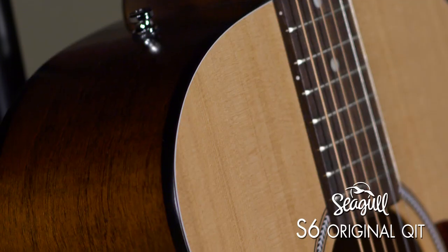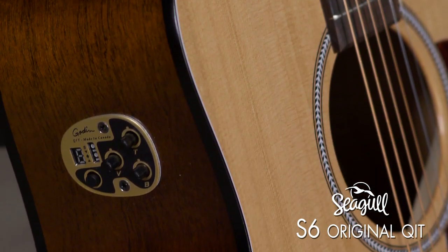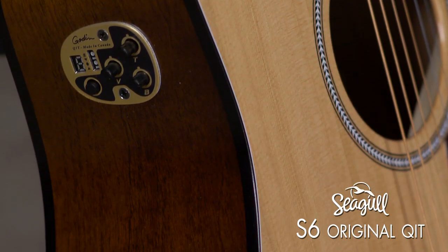Everybody that hears and plays these guitars just goes on and on about the sound of them, especially at the price point. This particular model goes in at $529. This has no electronics in it, but you can get the S6 Original with the QIT electronic system, which is Godin's pickup system, and it sounds terrific plugged in.